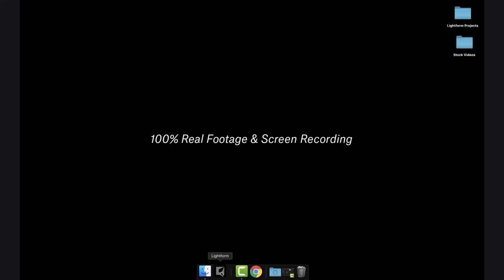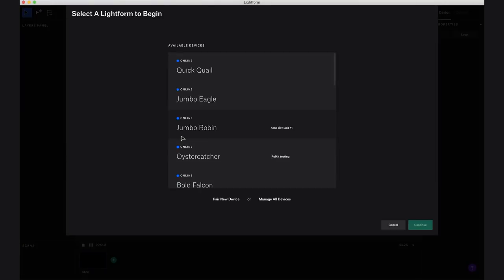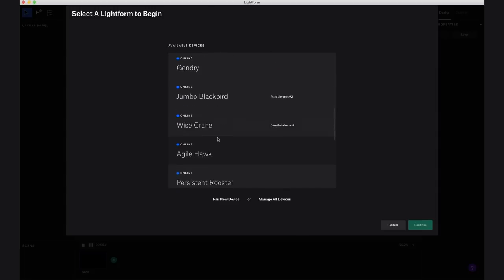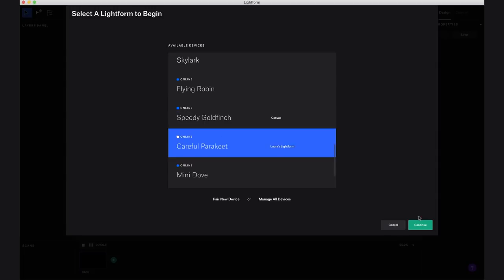Now we're going to get started with the software. We're going to open up Lightform Creator and start a new project. The first thing you'll have to do is connect your LF1. We have a lot of LF1s here in the office — you probably won't have to scroll through all of these — but my LF1 is called Careful Parakeet, so I'm going to connect to that.